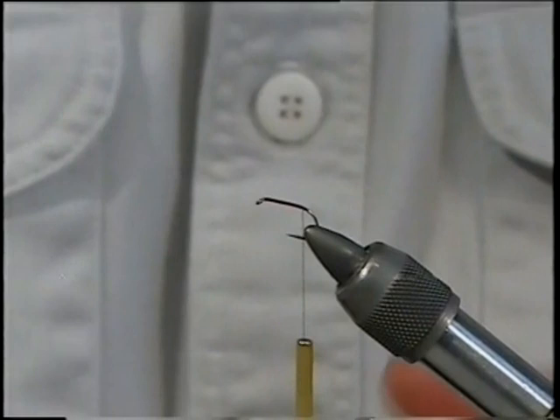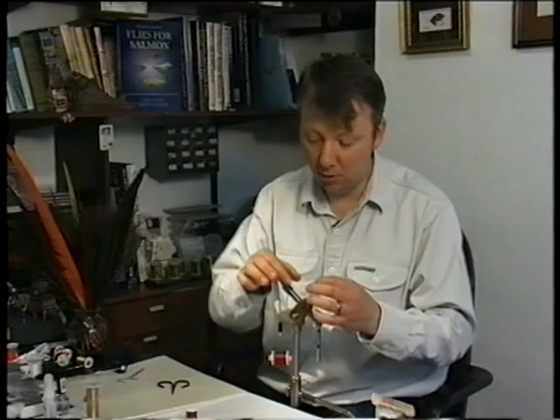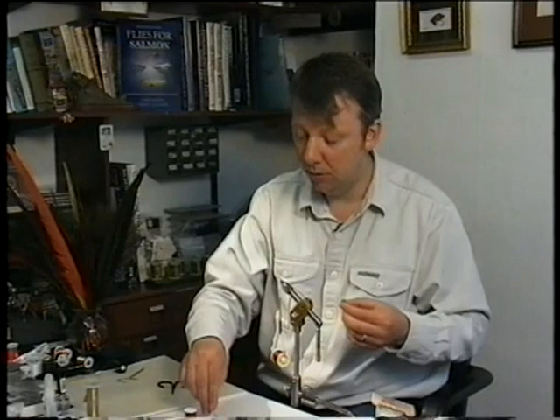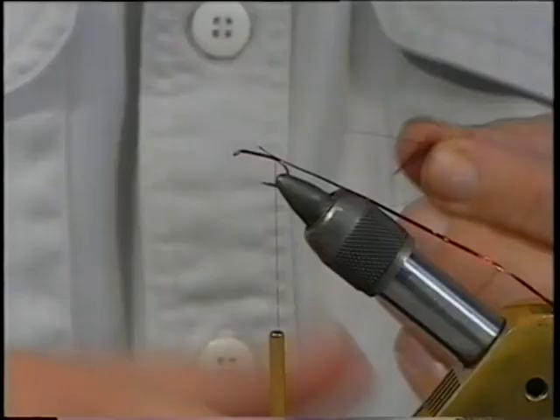At this point tie in your rib — holographic tinsel — just at that point there, couple of turns to secure, then lay it back out of the road. When dubbing, I want to keep the body quite fine, don't want it too heavy. I want the rib especially to actually sit into the material, into the sealsfer. Just like before, roll it into your finger and thumb.